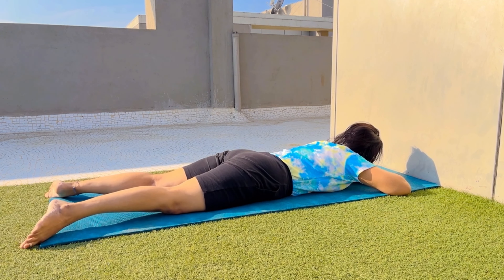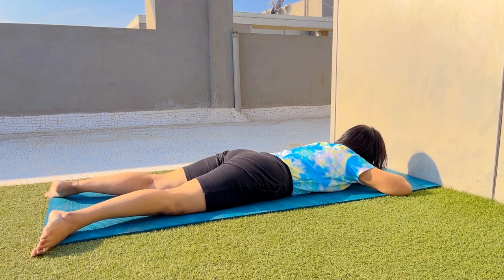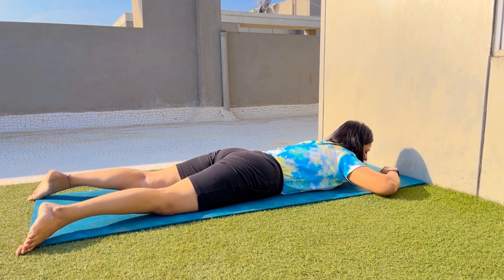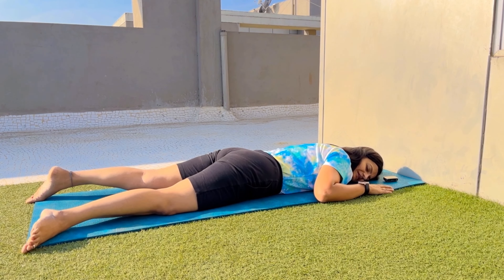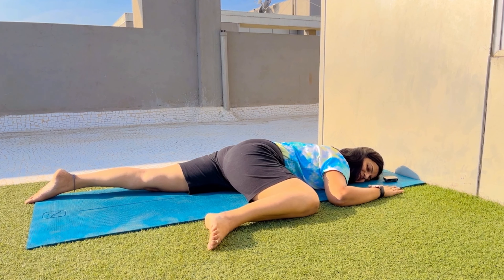From Shavasana, we will come into Makarasana. Take the support of your palms and lie down on your stomach. In this prone position, take your left palm down and keep your right palm above your left palm, with your chin resting on your palms. Heels inside, toes outside. You can also turn your neck to the right or left side for more relaxation. Stay in this position for 5 to 10 minutes and relax each and every muscle of your body.